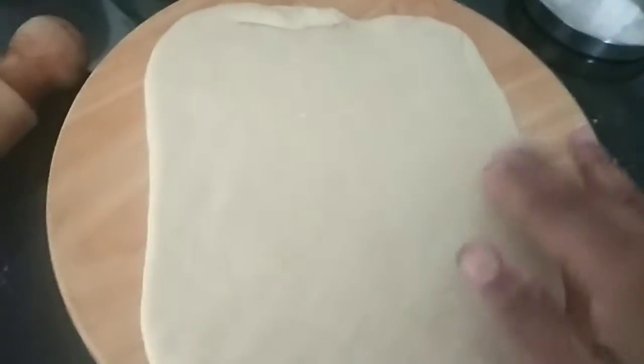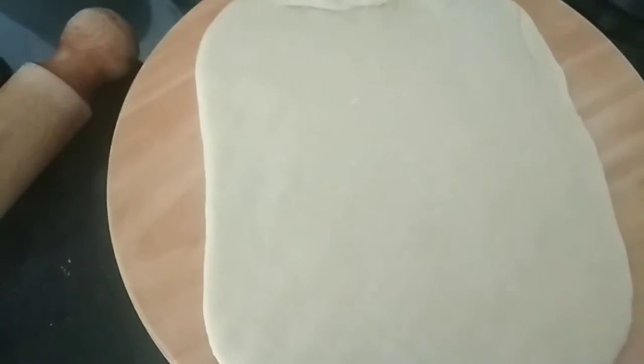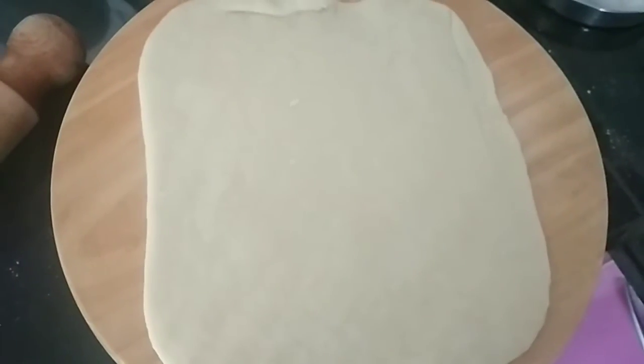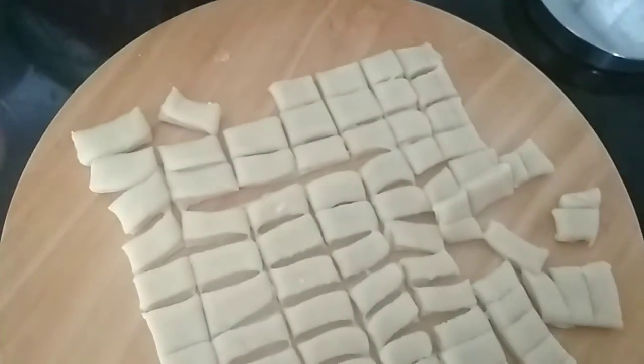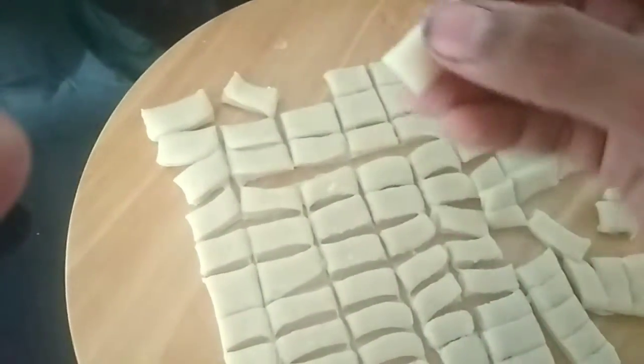We are going to cut it together in squares.